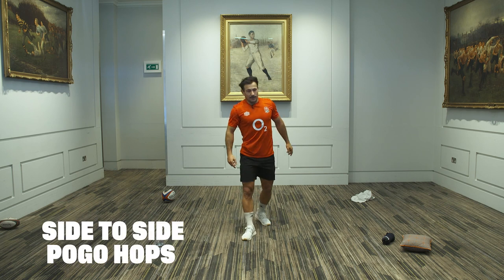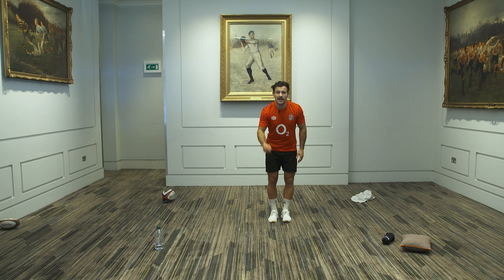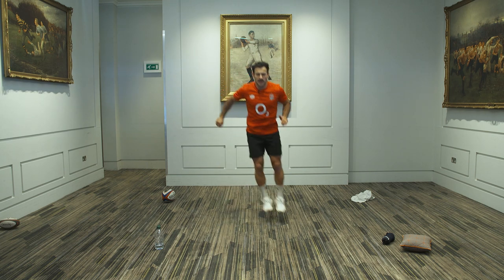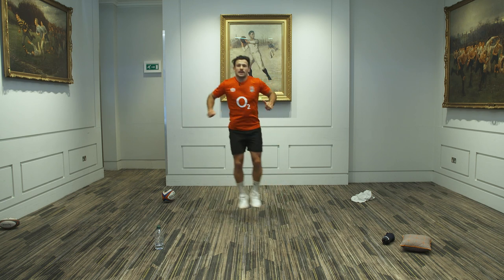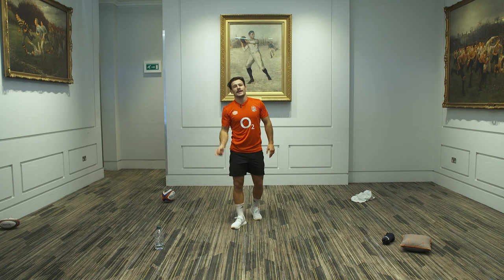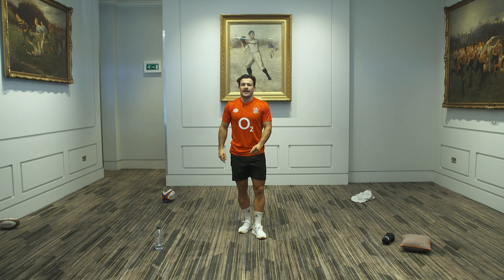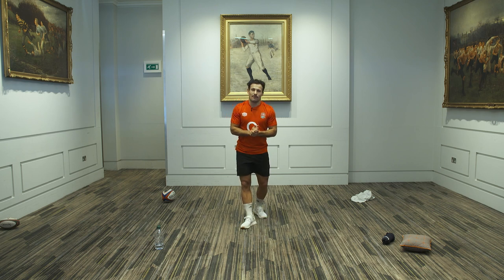Quick three-second breather. We're going to go to the side-to-side pogo hop — two legs now. Really focus on lifting your toes up as you jump. Explosive. Keep going, guys — that's it, keep jumping. You've got ten more seconds of jumps. Brilliant work. Parents, please keep sending your pictures. Let us know where you are and how you're getting on if you're enjoying these Sunday mornings. Great work — rest there.